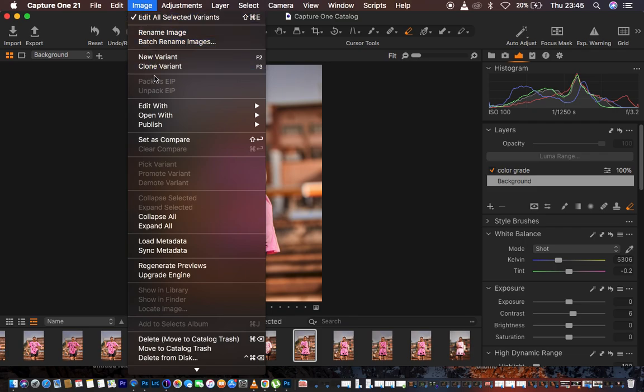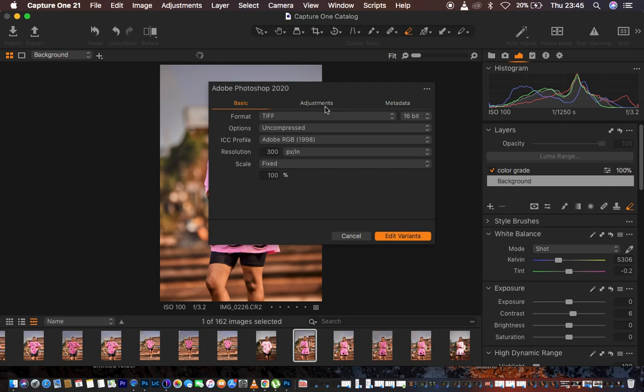When you're done color grading you can go to Image > Edit With > Photoshop for skin retouching. For format I prefer TIFF, 16-bit. Under options I prefer uncompressed, ICC Profile Adobe RGB, resolution 300 pixels, scale fixed. I also add a little sharpening of around 9%, then click Edit Variants and it opens Photoshop for skin retouching.